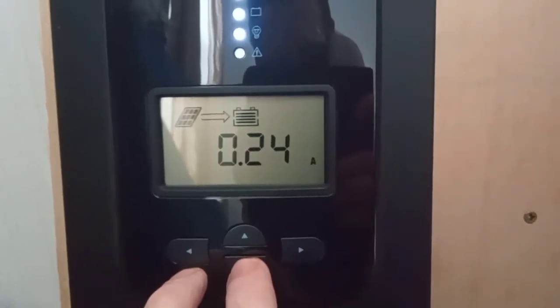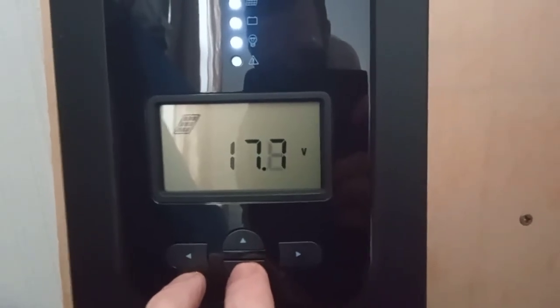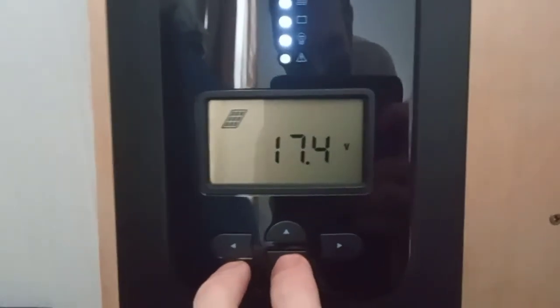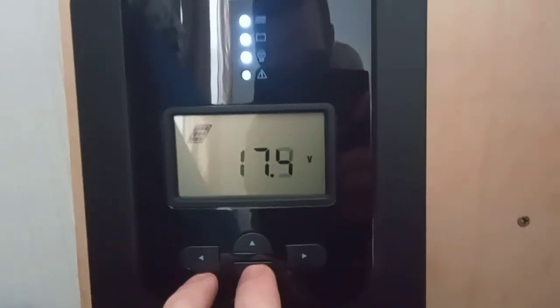So 0.24 amps coming in — next to nothing, but better than nothing. And there's the voltage of the panel: 17 volts. Not bad for a crummy — well, it says 80 watts, but I mean it might be 80 watts in the split second that an atomic bomb goes off in front of it, but let's face it, it's not going to be 80 watts.